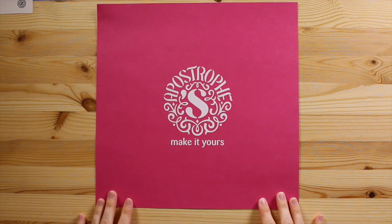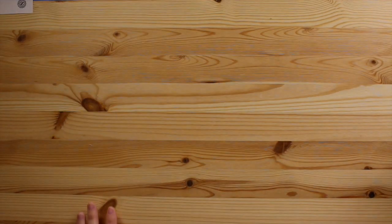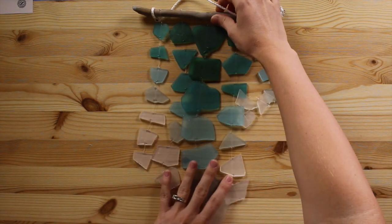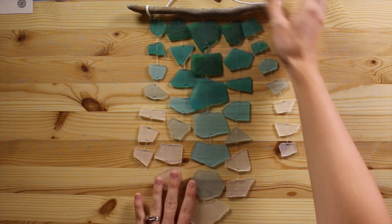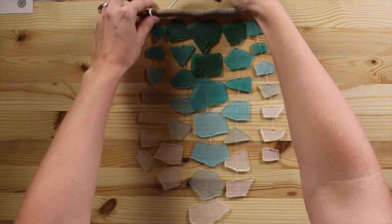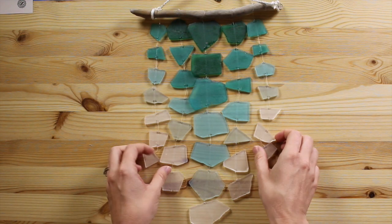Hi, it's Kim from Apostrophe S and I'm excited to be showing you our Seabreeze wind chime kit. Here is a look at our finished product. Now it's a wind chime so obviously you won't be displaying it like this, but this gives you a kind of a gist of how it looks. We've got the sea glass pieces that create the chiming sound when the wind blows through it.